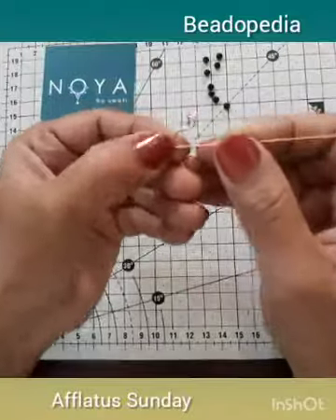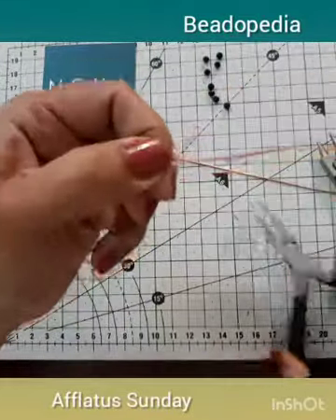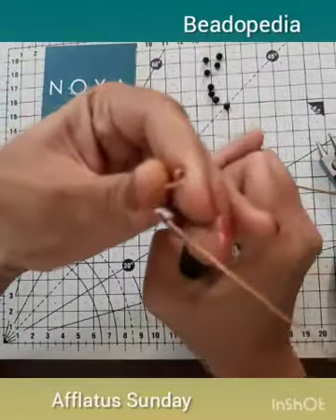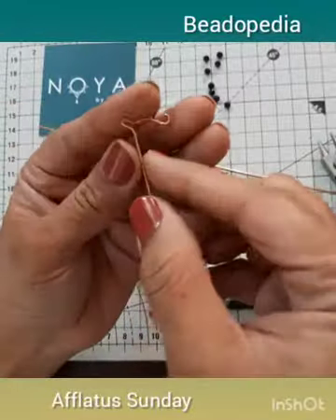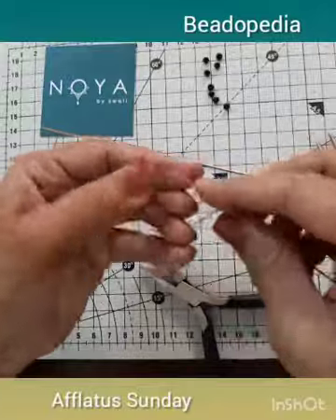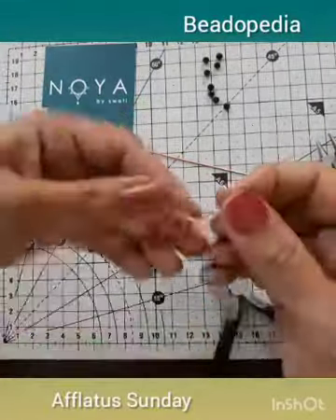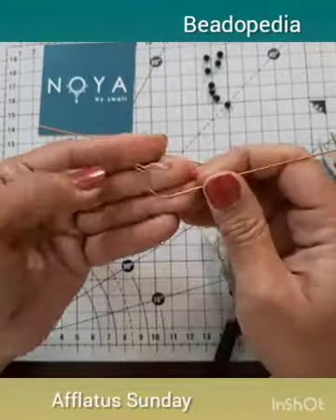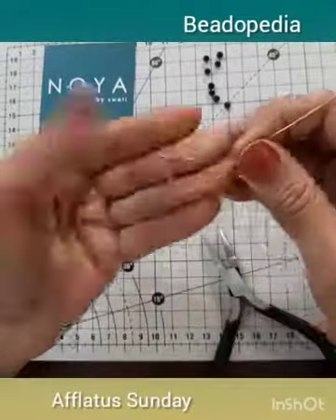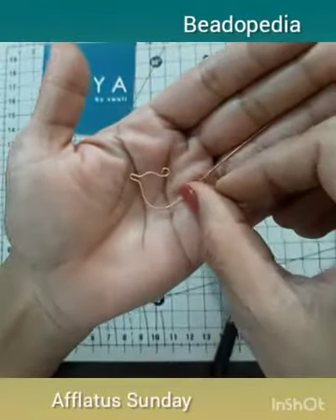Then, holding the beak with your thumb, take your flat nose pliers and bend it downward to form the body of the bird. Give it a nice little curve — you may adjust it as per your design — and bend it so the bird is now taking its shape.